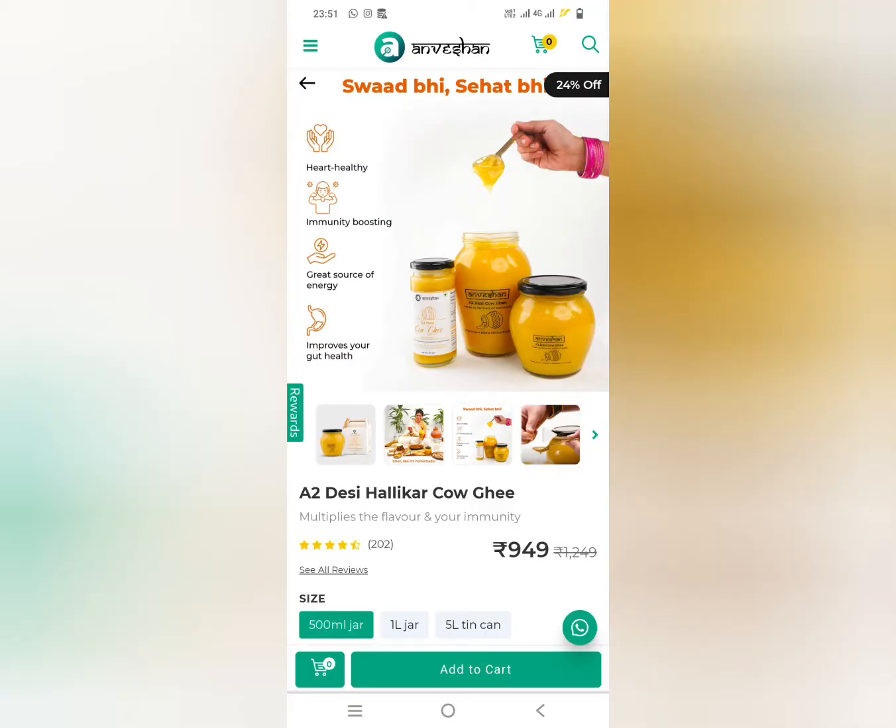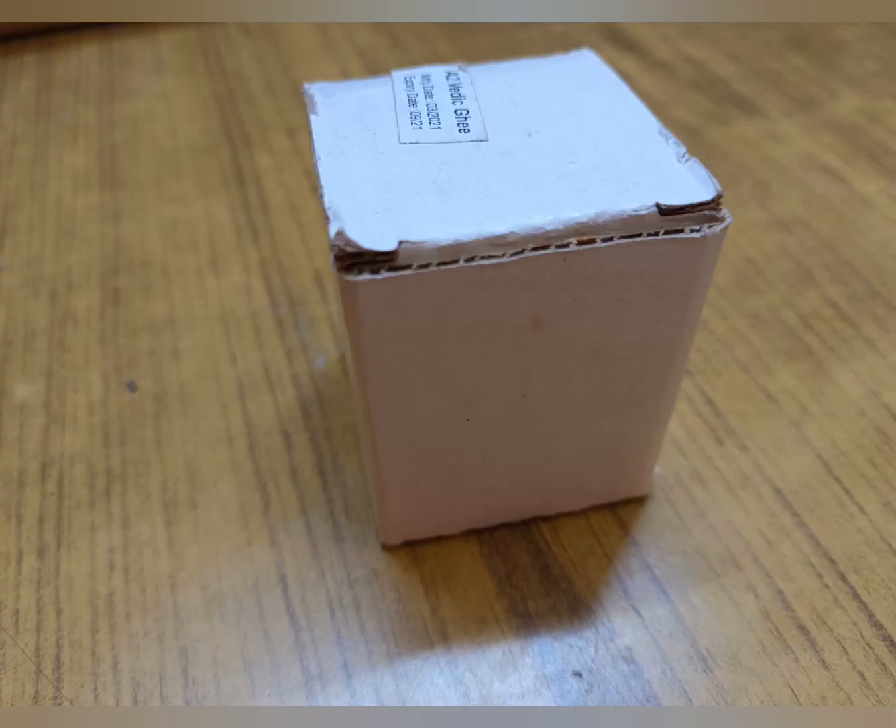Hey guys, today I am going to talk about Anvishan brand A2 Vedic Ghee.